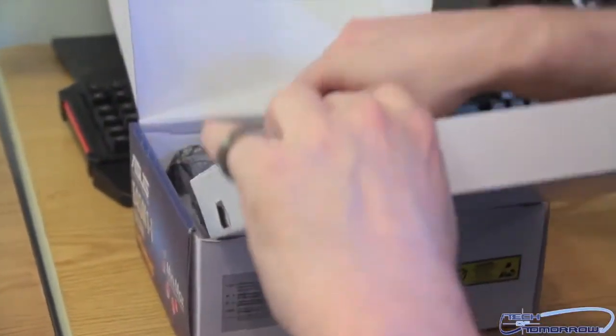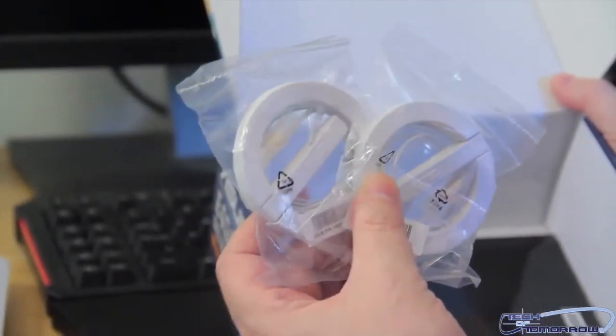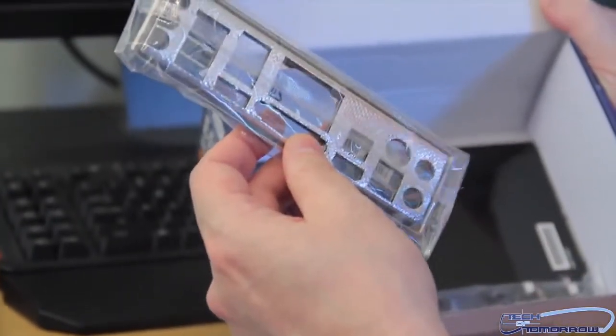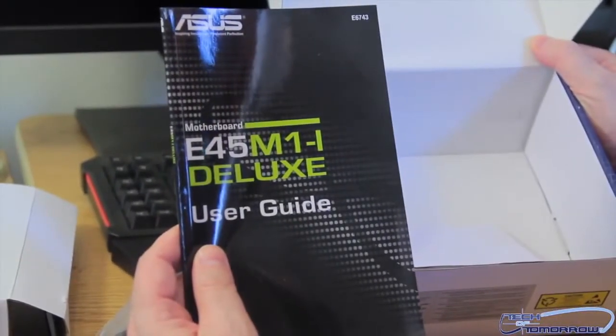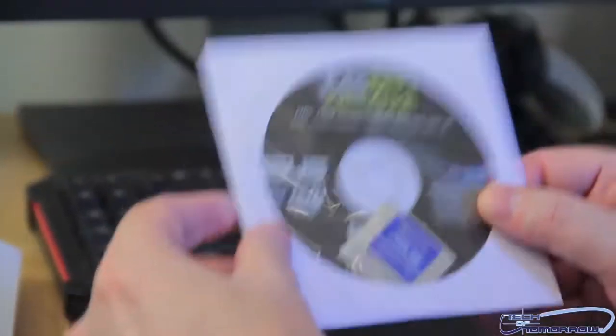Let's pull this little bad boy out. First of all, we should probably just look at what comes in the box. The first thing we have are these two antennas — they're going to connect directly to the motherboard. We have the rear I/O, which is padded and made for being silent, keeping the noise inside. We have the SATA cables — these are the new SATA 3 type, you can tell by the way they're made and the color coordination. Then we have the ASUS E45 M1-I Deluxe User's Guide and Manual. And finally, we have the CD and a little case badge in there as well.